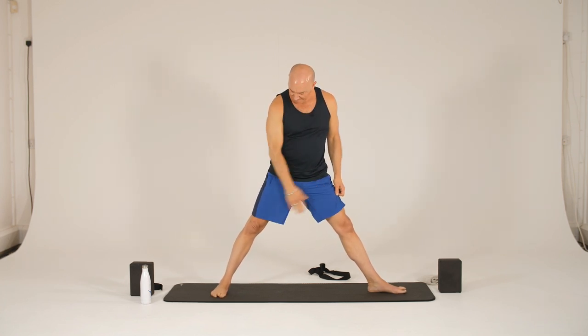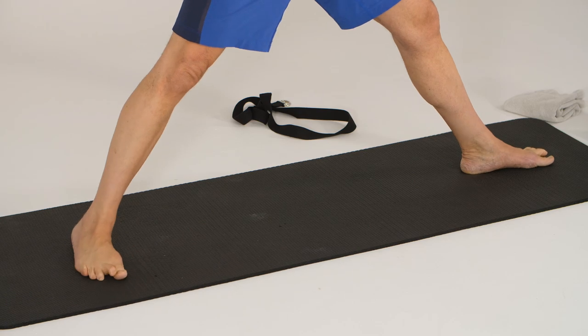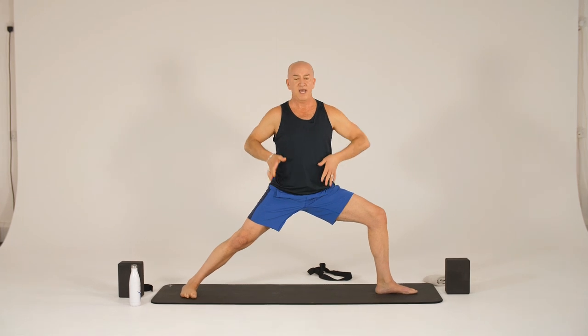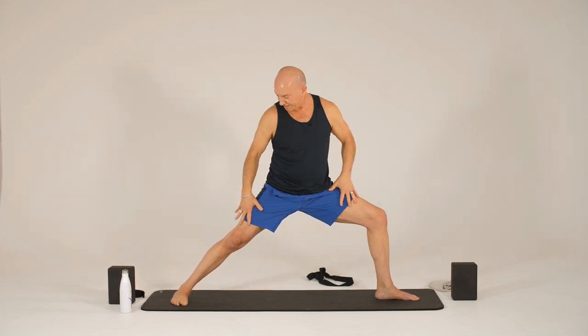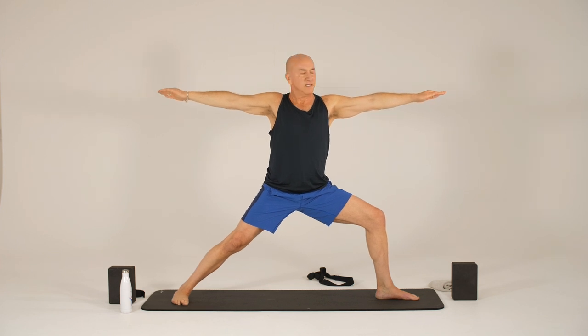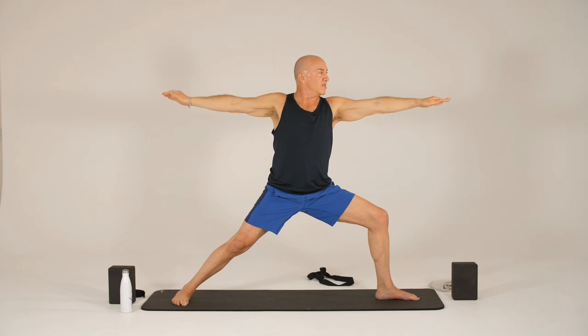So we'll come into our warrior two pose. Heel to heel or heel to arch alignment. Our front foot, left foot, is pointed straight out. Our back foot is turned in 45 degrees. Put our hands on our hips so we center ourselves as we bend into our front leg. Might need to adjust that back foot in order to give yourself space. So we want to be centered, and then we extend our arms out strongly. We want that knee to be heading toward that foot. Press down into the back, outside foot, strengthening that back arch. Strong with the arms. Check your back hand out — make sure that's extended and strong. Fingers are separated or together. Come down a little bit lower. Feel as if you're isometrically sliding your feet together — that'll really activate everything from top to bottom in your lower half. One more breath here.